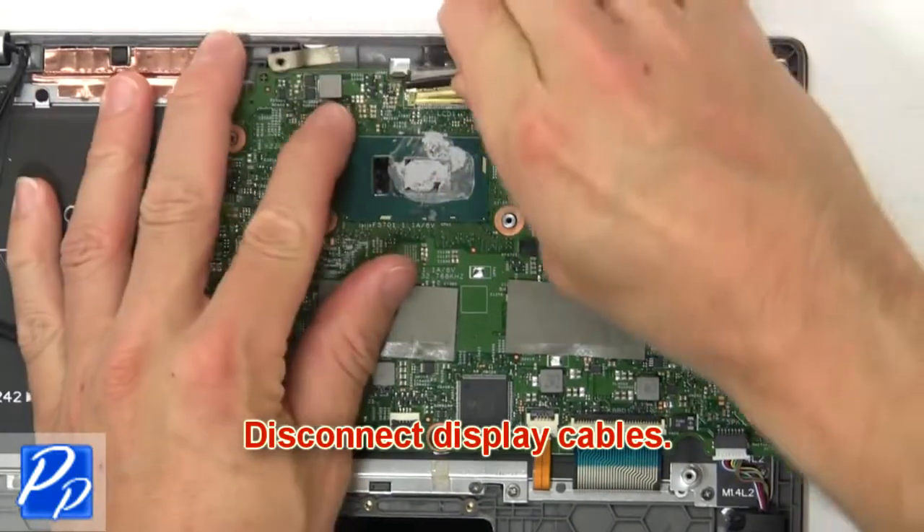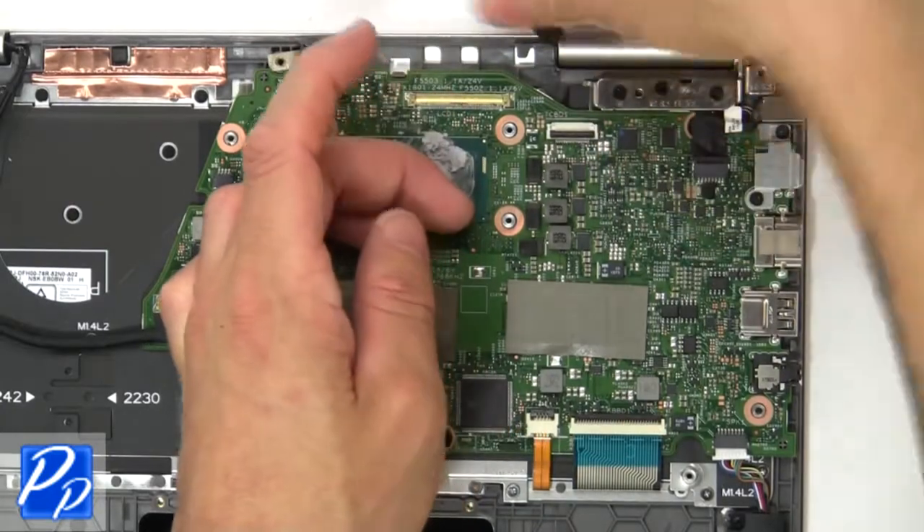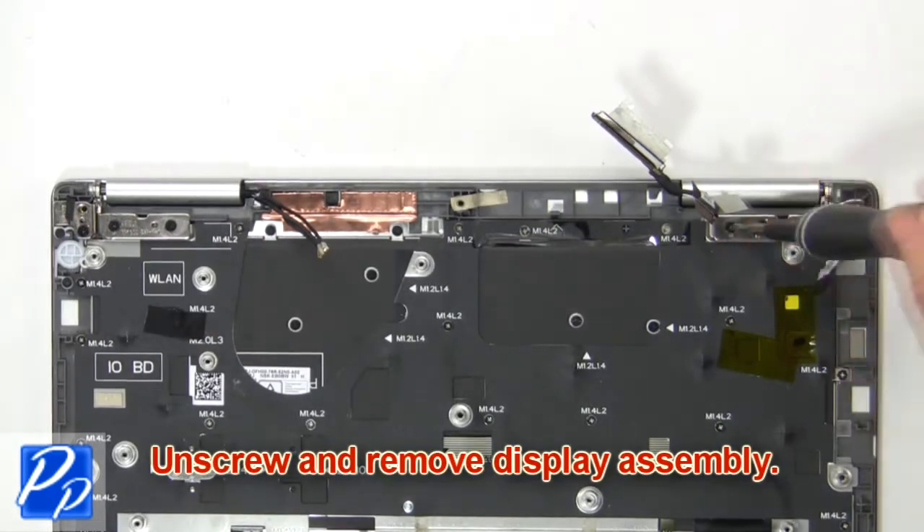Next, disconnect the display cables. Now unscrew and remove the display assembly.